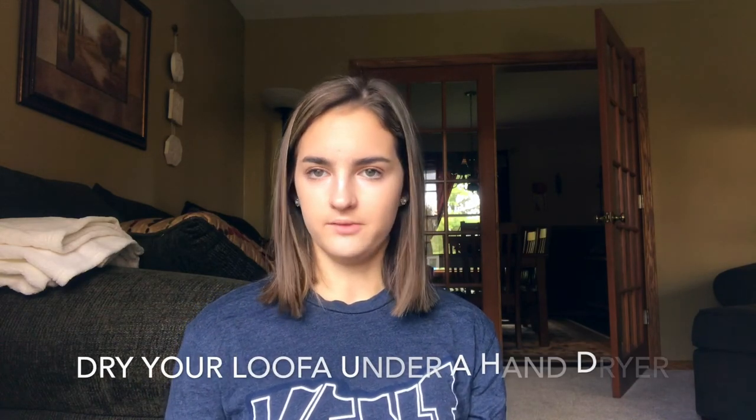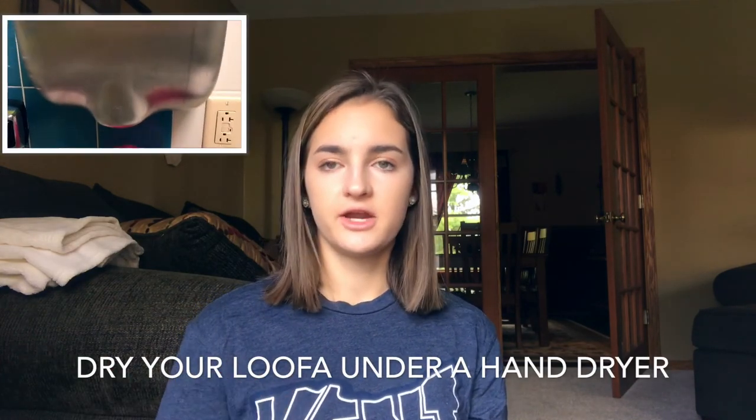You have to dry your loofah — the scrubby thing you use on your body. It cannot stay wet or it will get moldy. What I do is take my wet loofah and stick it underneath the hand dryer so it dries faster, and it works.